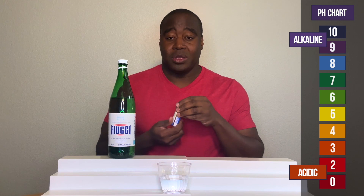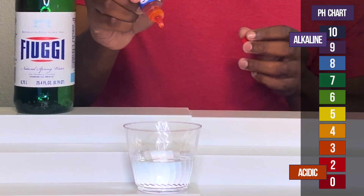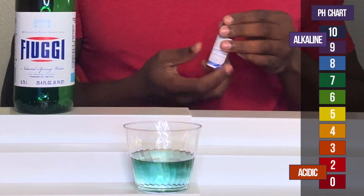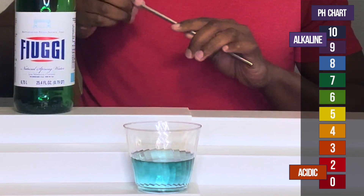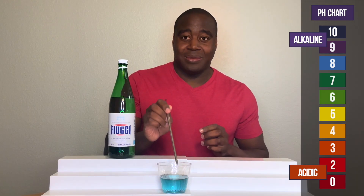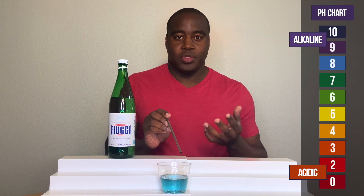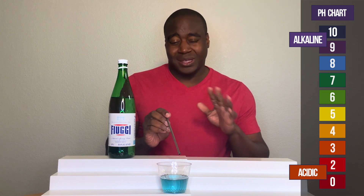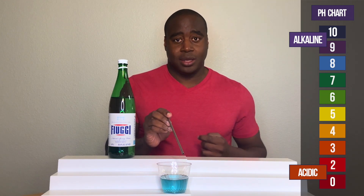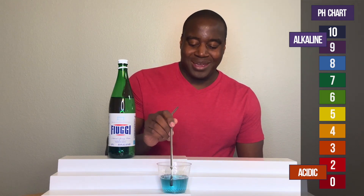So, let's see what we get with Fugie's spring water. So I want to see how strong it is at maintaining that alkalinity. If it's a strong alkaline water, then it may stay blue the whole time. If it's okay, it may drop down a little bit. If it's horrible, it's going to go acidic, which means the acidity is taking over.